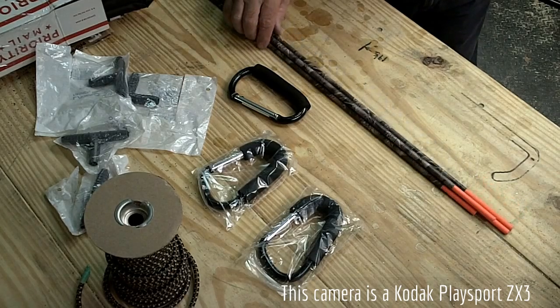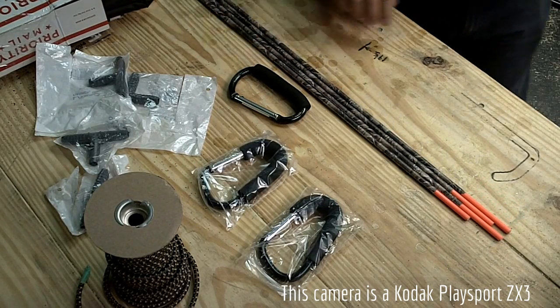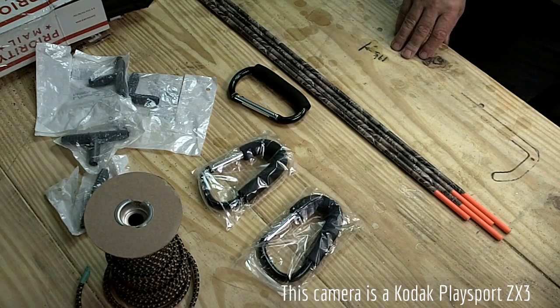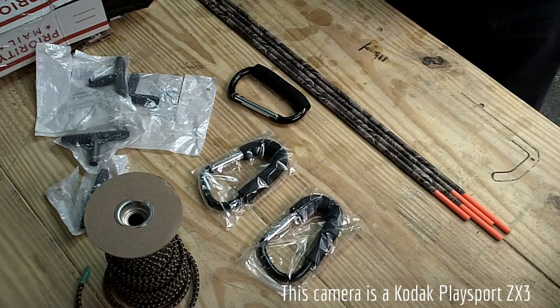I'm going to build a boat blind. I've had the material and I did build a blind for my kayak and it worked quite well. In doing that, I found that hunting out of my boat I almost need a blind for it, but I'm going to do some of it similar to what I did and a little bit different material.